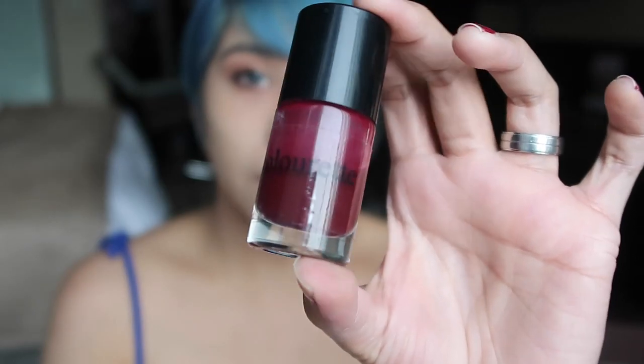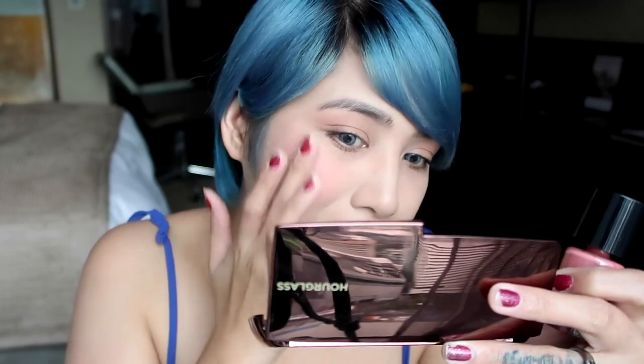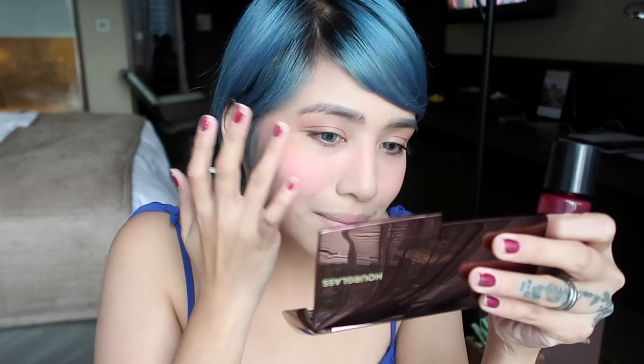I'll be using two different shades from the same brand, Colourette, today. The first one I'm going in with is Kelsey. These are both cheek stains and they have argan oil, so they're very moisturizing and easy to blend. Then I'm going to follow that up with Talia.